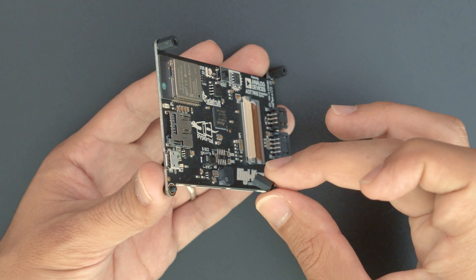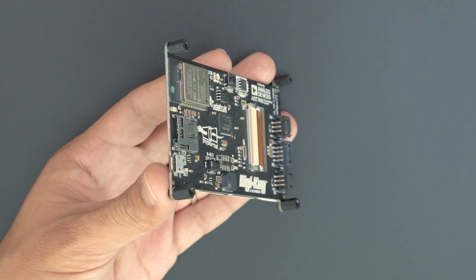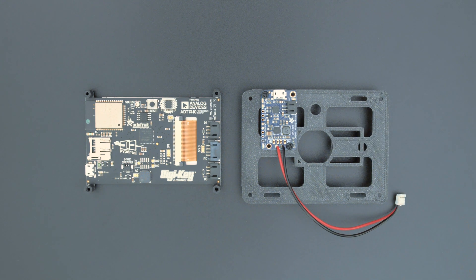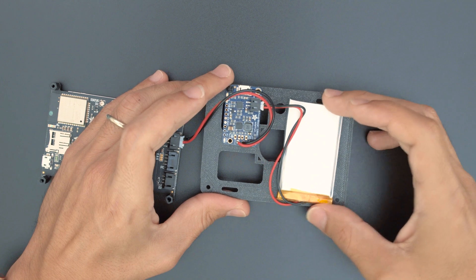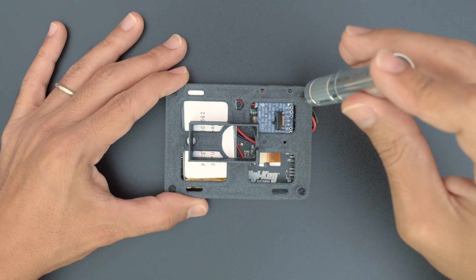We'll use nylon standoffs and screws to secure the Pie Portal to the 3D printed mounting plate. The PowerBoost 1000C is also secured with nylon screws. You can keep the battery in place with a bit of mounting tack. The Pie Portal fits on top of the mounting plate and is secured to the standoffs with nylon screws.